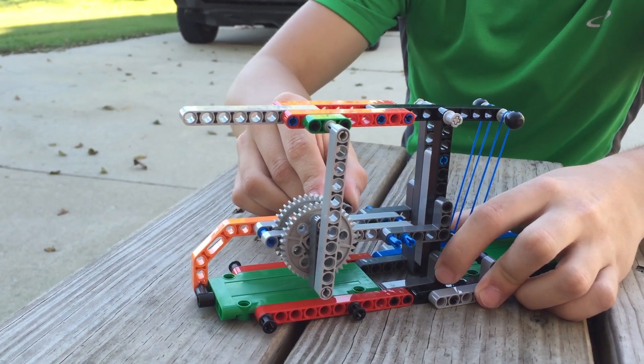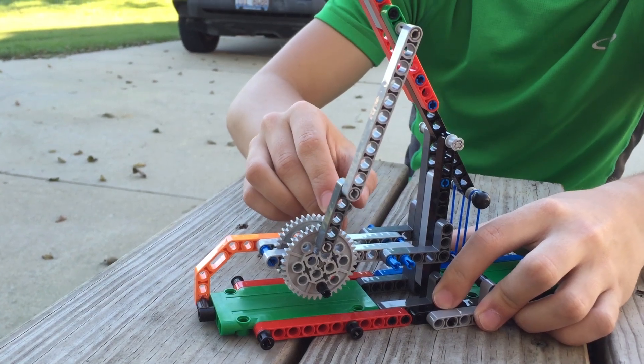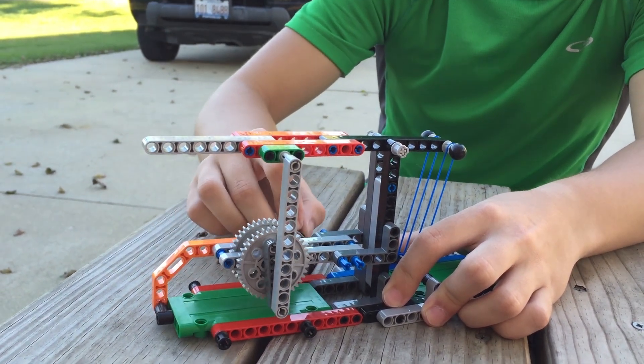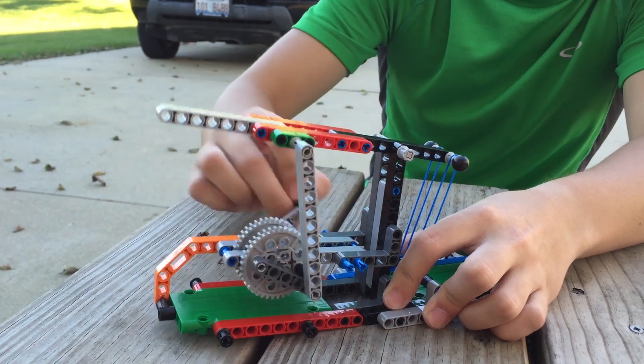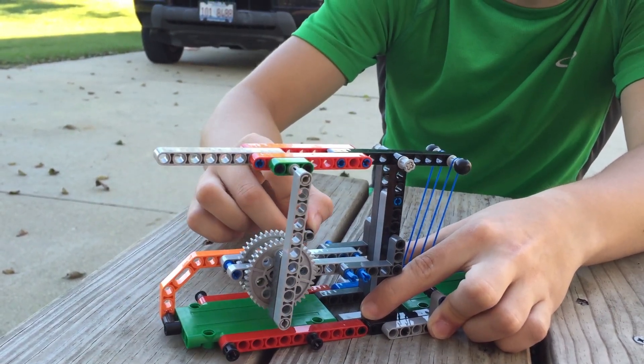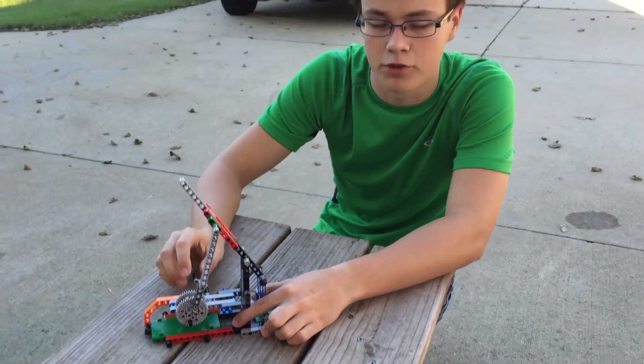Now once it gets over center like this, you can actually stop and take your hand off and let the motor power stop it there. This system allows you to have your motor continually turning, and once the bar gets over center it will completely release and launch your ball or whatever you've got on your catapult.